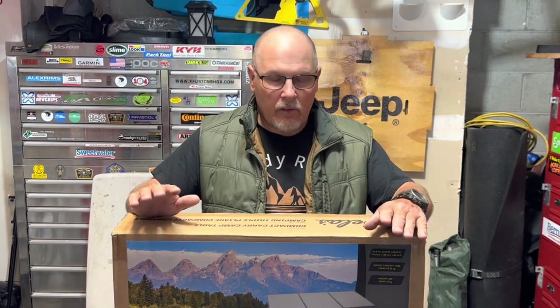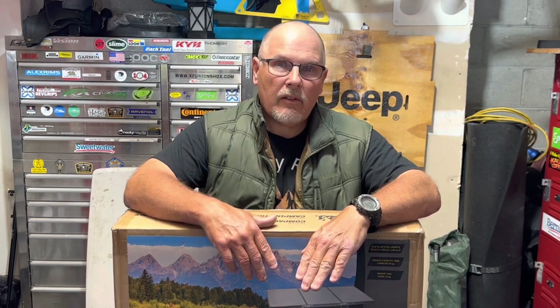This isn't going to be a review of this table. I'm just going to unbox it, take a look at it, and see if it's worthy of taking on an overlanding trip in my Xventure XV3. What it says in the box looks like it's going to be pretty awesome. Let's unbox this thing, take it out and get a look at this little table.